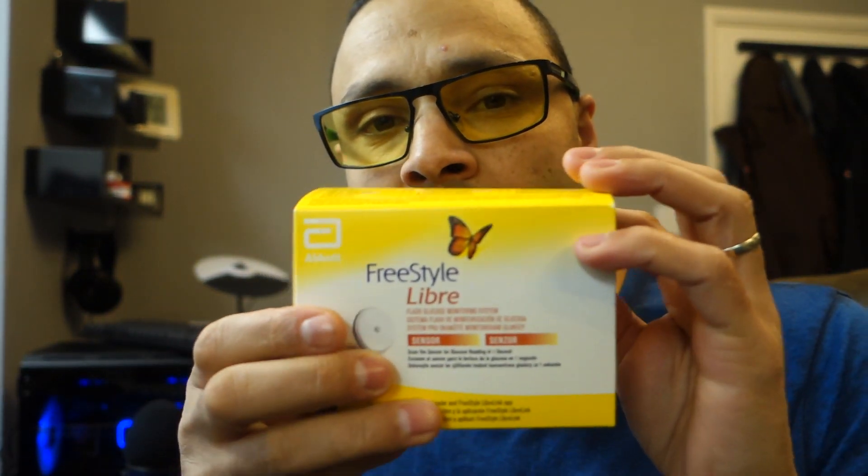Good evening. Today I wanted to show how I change the Freestyle Libre — this is it. I've been using it since 2014, that's about six years now, well on and off. I did use the G6 for a year or so.